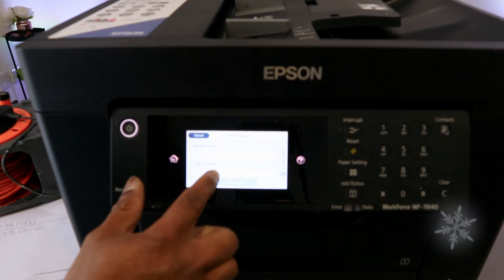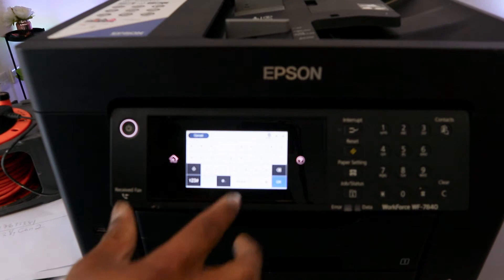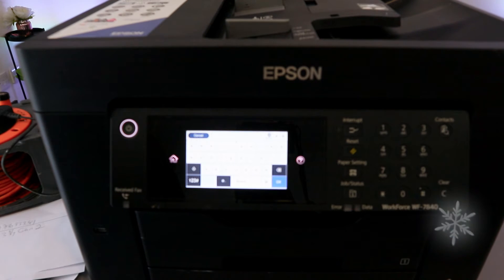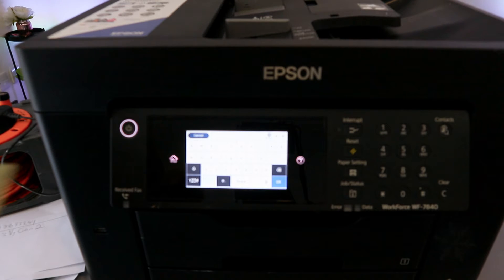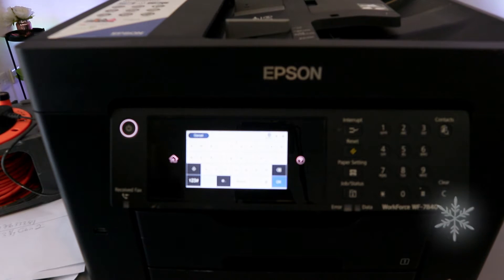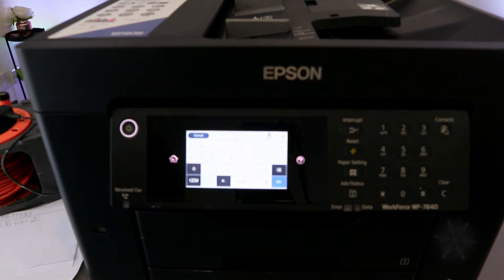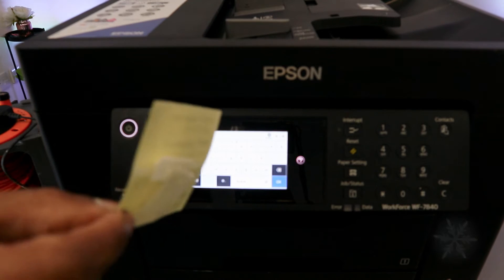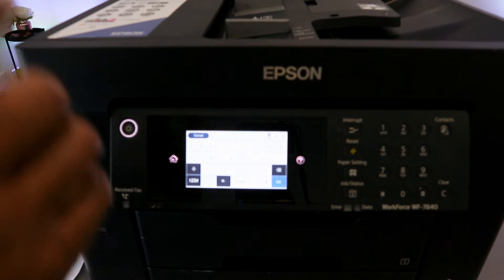It will show you the router name, so you select enter password. Now we need to type in the password. Sometimes people ask where you get the information for the network password — you get it from the back of your network router. The same network you use for your mobile device or laptop is what is required here.